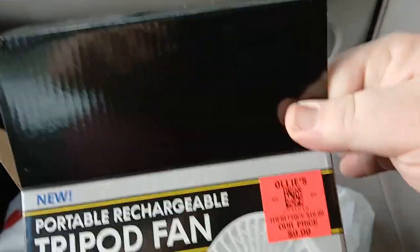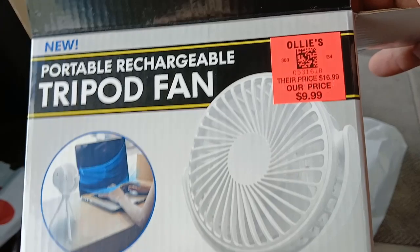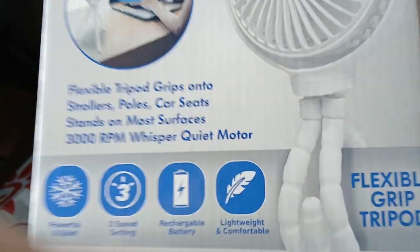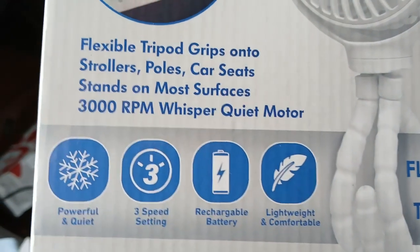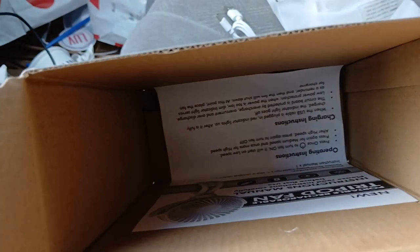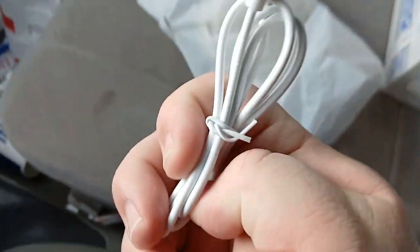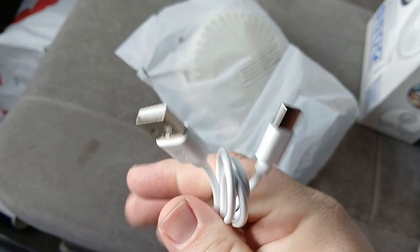I just bought this fan from Ollie's for $10. It's got those legs that wrap around things. It's supposed to be rechargeable. Just opened the box — it has instructions here with a USB-A to USB-C cord to charge it.